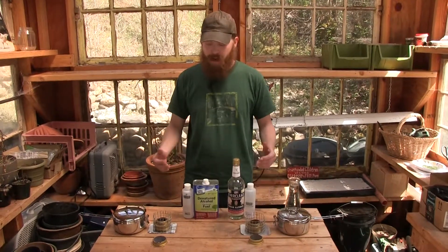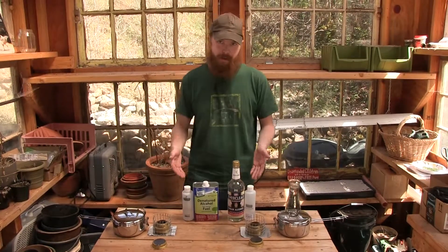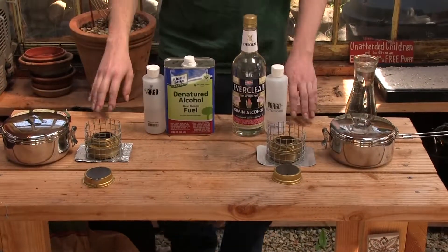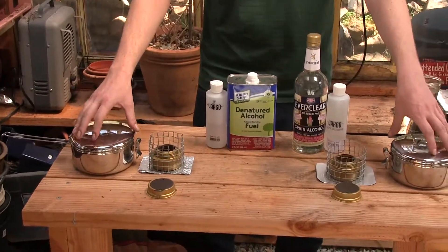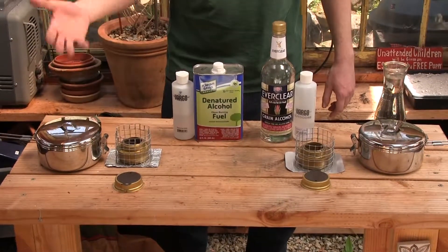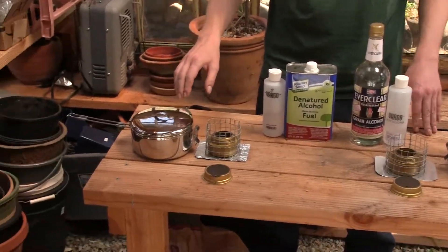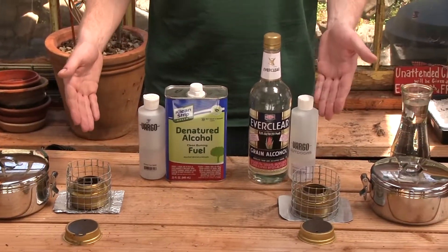I wanted to perform an experiment in front of you guys — I thought this would be fun and informative. I have two of the same camp stoves here; these are both the Trangia spirit burners. I also have two of the same camp pots — little folding ones, pretty handy for camping or backpacking. These are the Alpine Stowaway pots.